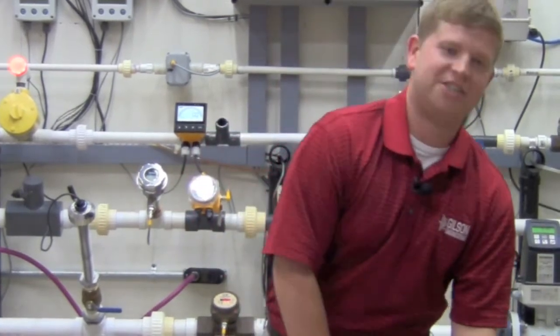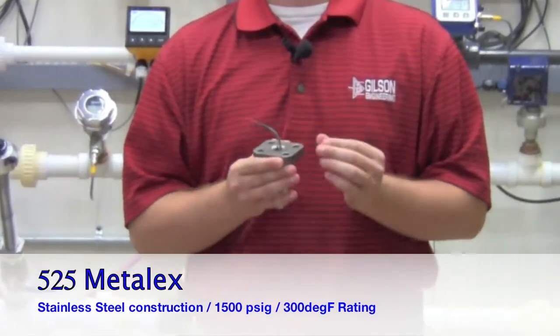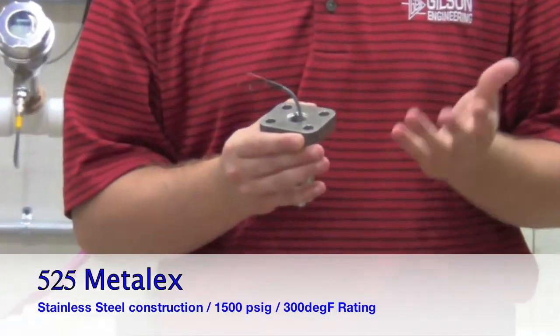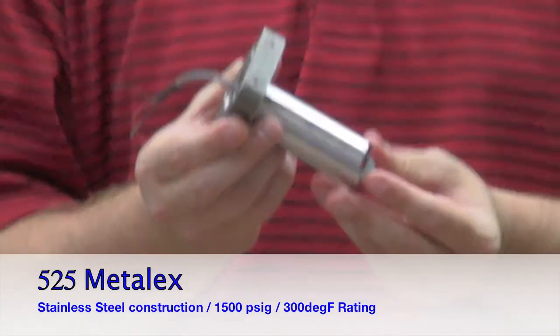For applications up to 300 degrees in temperature and up to 103 bar pressure, with a 1500 psi safety factor of 1.5, Cygnet offers the 525 Metal-X paddle wheel flow sensor.